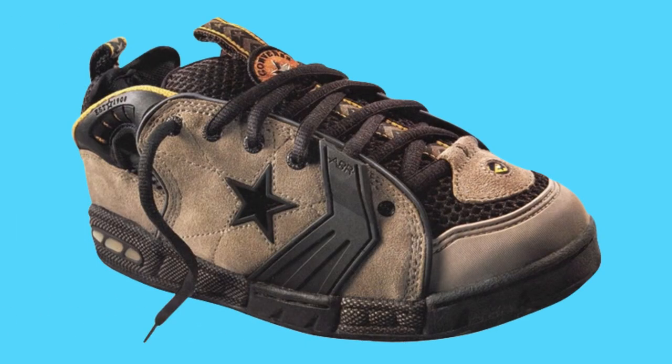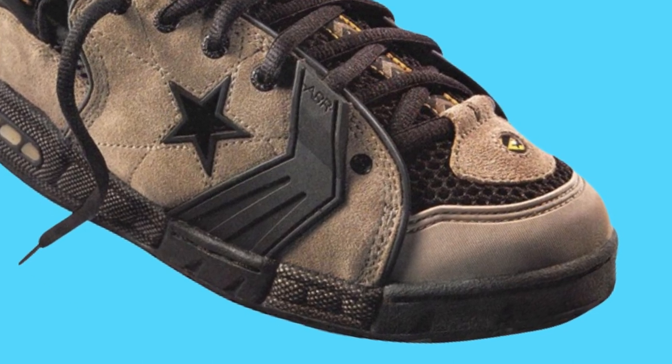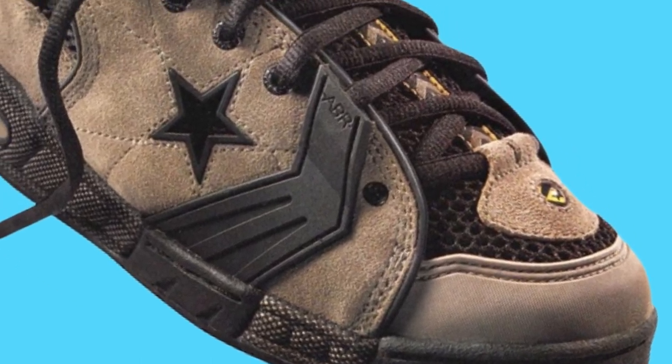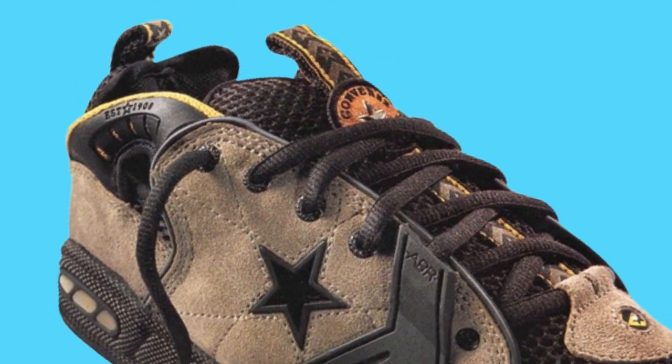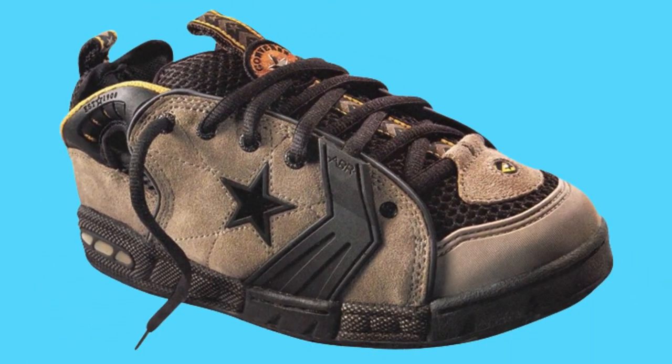They tried though and threw all the tech at this one. Tried to come through with a new design which in theory fit with what was going on, but unfortunately the end product was just ugly. A lot of scary design choices here and the brown frown colorway did not help things at all.